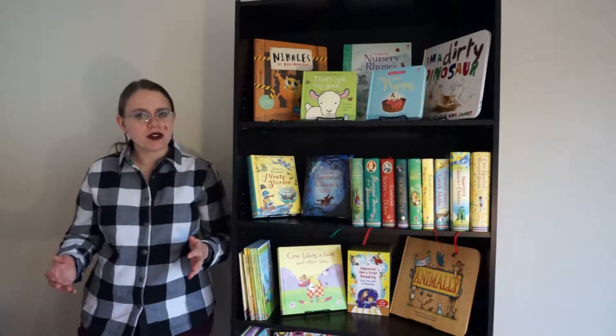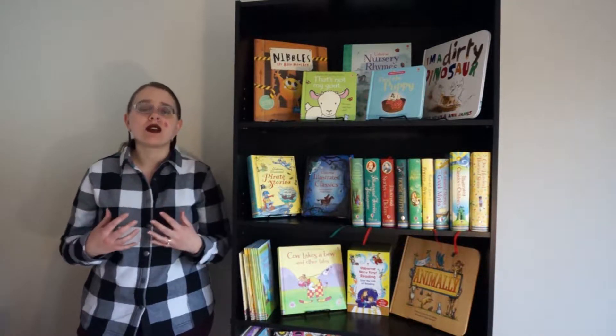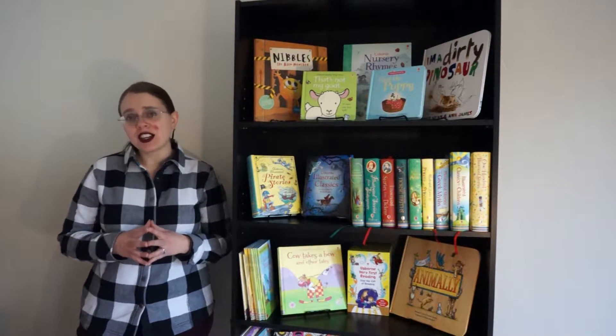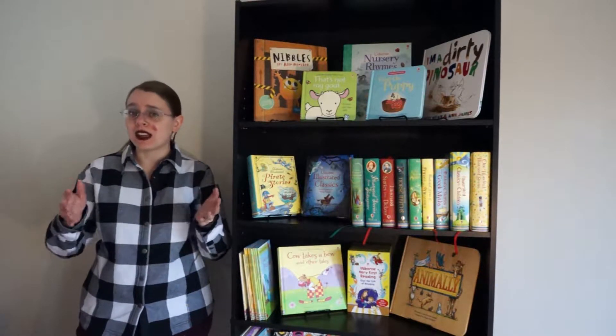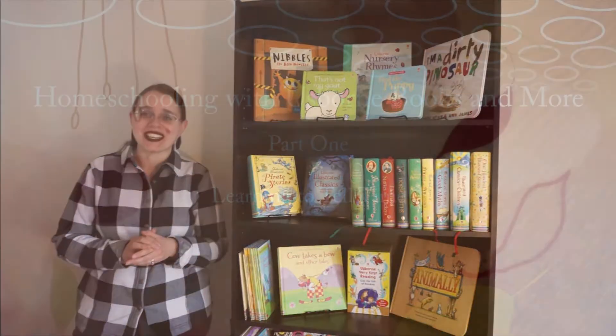Hey bookworms, I've gotten a few questions about how exactly we use Usborne books in our own homeschooling, and I started gathering up books so that I could make a video about that. Well, this is going to have to be more than one video.